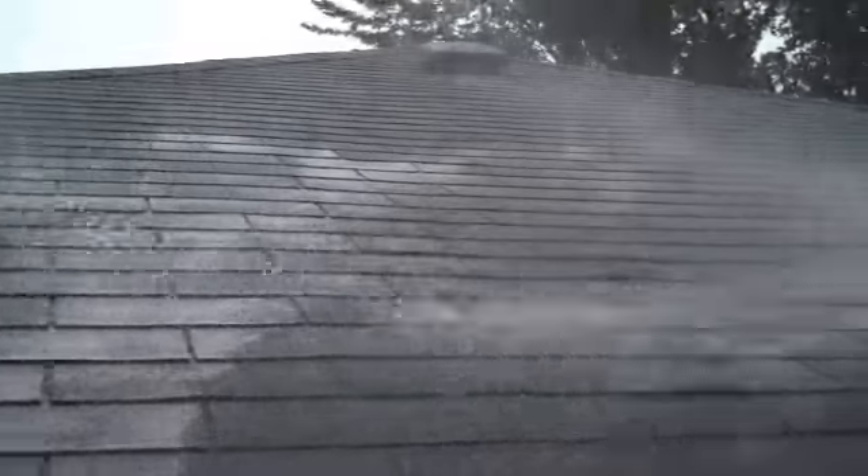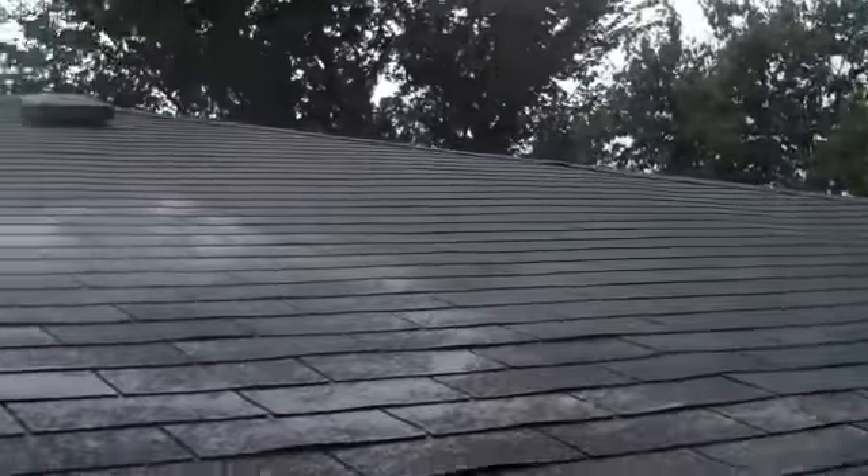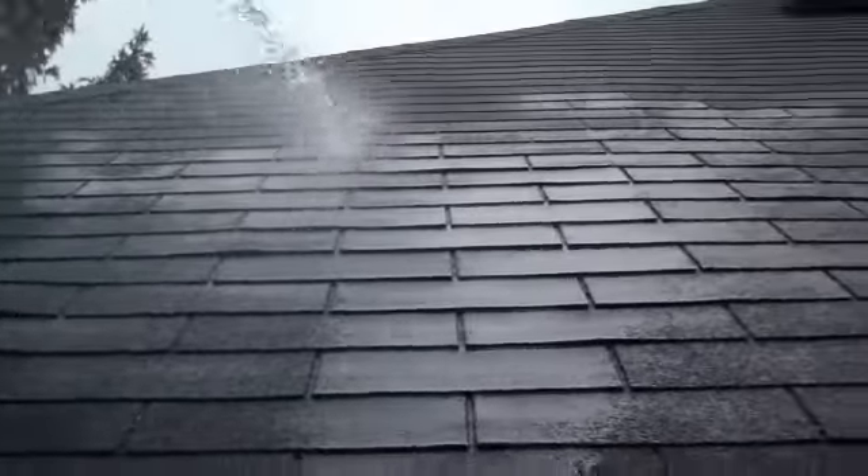The water is not going into the eaves trough properly. So what we'll do is grab the hose and wet it up here real good.